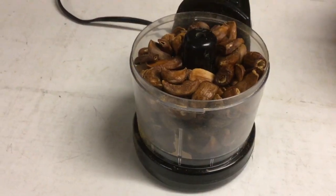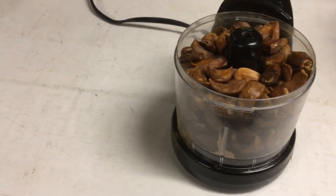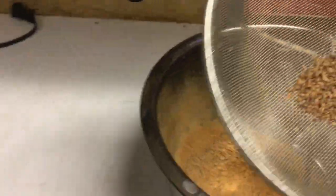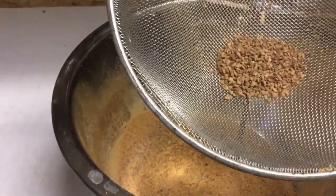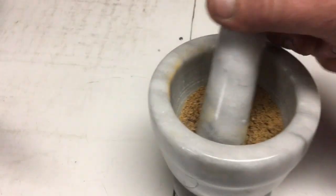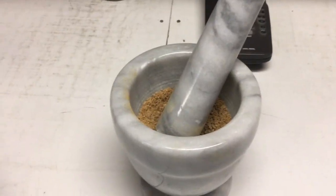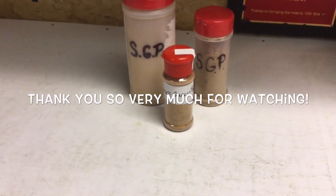This is our mini food processor — you can see it's full, this is batch number two. I want to show you something: you can see how I strained it — we have some larger chunks left that the processor doesn't get to. Since I don't have a food grinder, we're going to do it the old-fashioned way with a mortar and pestle. I'll bring it back when I'm done grinding everything up to show you the finished product.